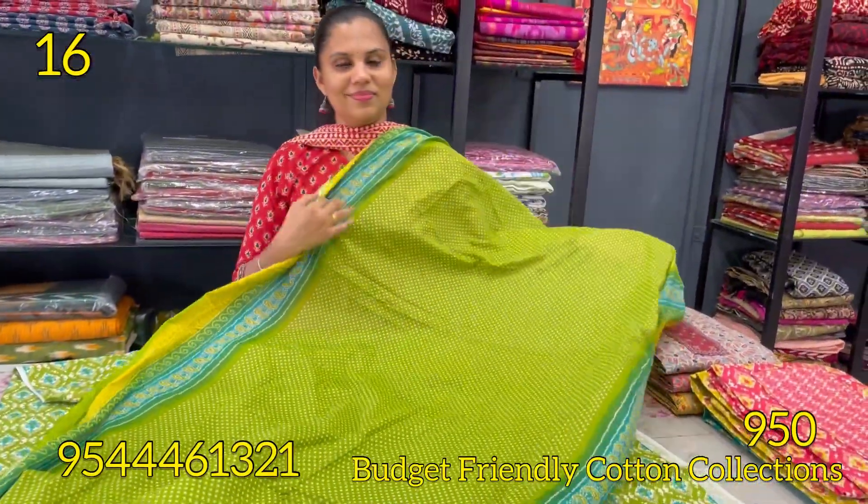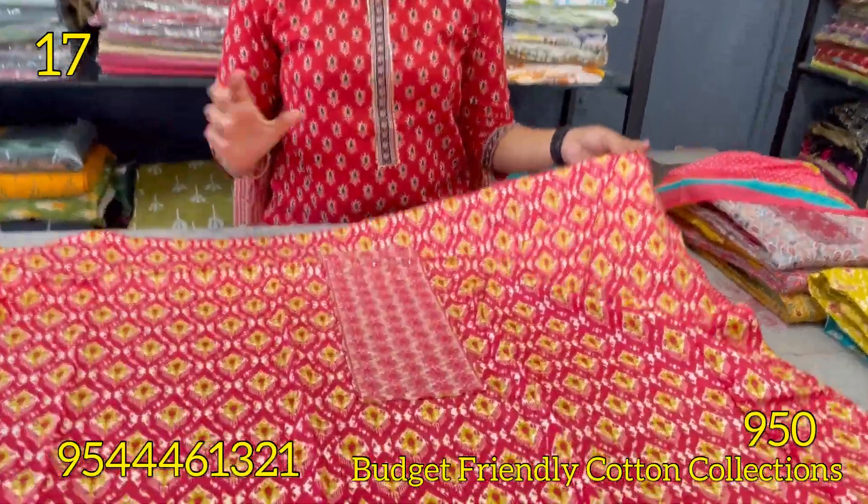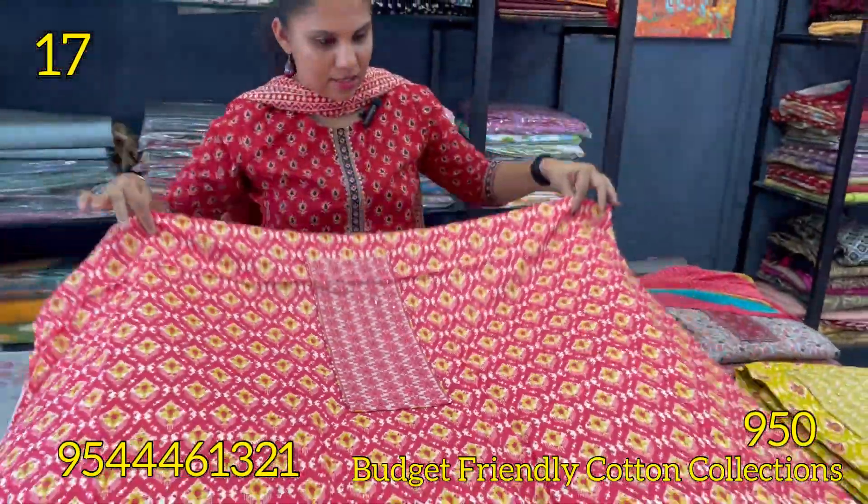The soft cotton bottom. Next sheet is tomato red and yellow on top.